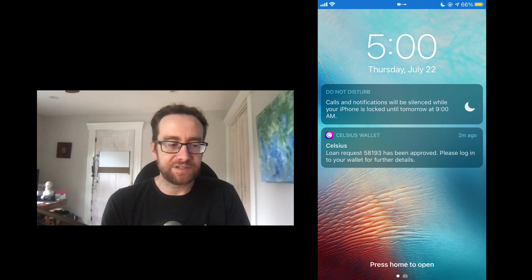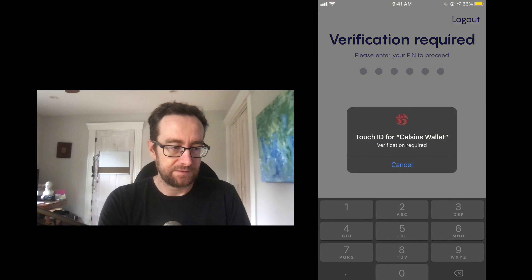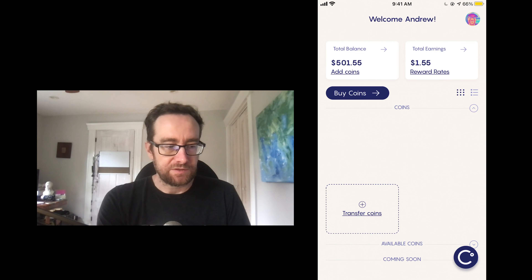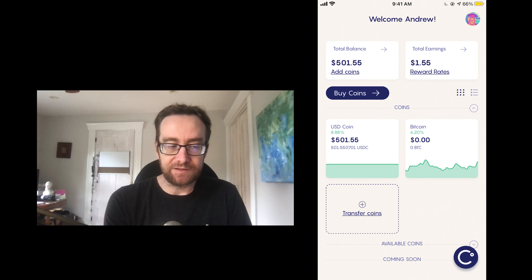What you do is click Confirm, then you can agree to the terms and conditions. I'm going to agree to these terms and conditions, which I've already read, and I will request the loan. You can also download them. Within about five or ten minutes, as you can see, it's been approved and you can log into your account for more details.